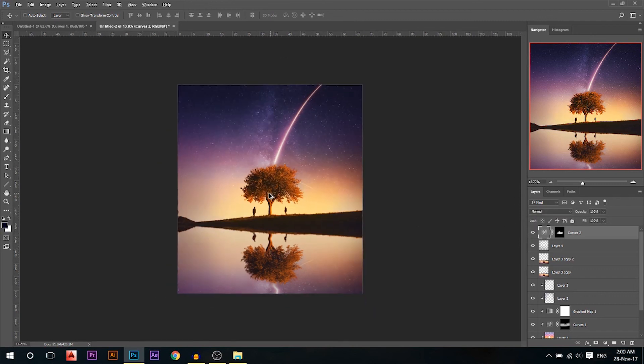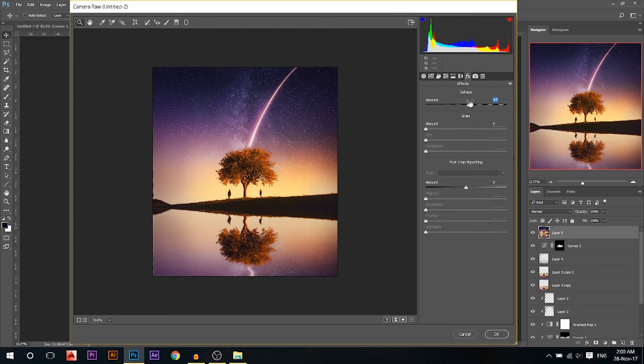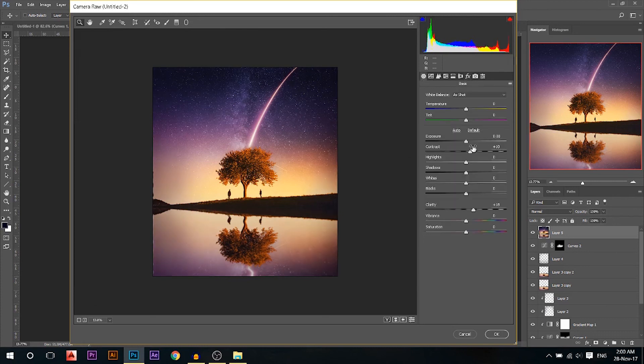Finally I'm gonna press Ctrl+Alt+Shift+E to merge everything into a new layer, then go to Filter > Camera Raw Filter. I'll increase the clarity a little bit to make the stars pop out, add some contrast, go to the FX module, reduce the dehaze, add a little bit of vignette, and maybe reduce the shadows a little bit. That looks good.